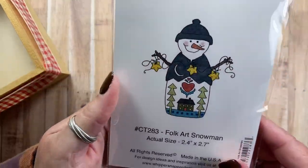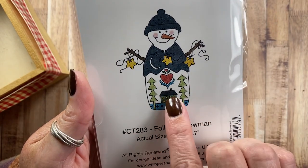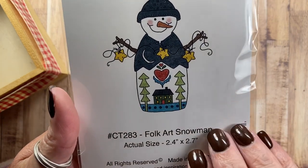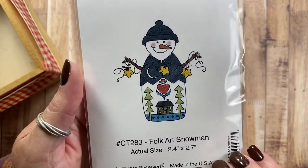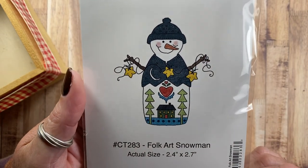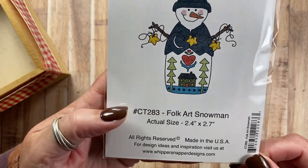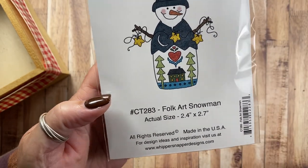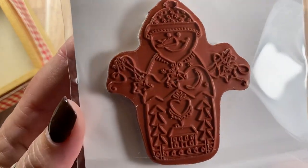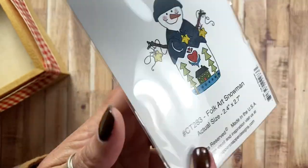And then I have Folk Art Snowman. This is like one of those figurines that are carved out of wood with different designs on them. I wanted to design a snowman that had some folk art images, and of course he's holding a garland with stars as well. There's a snowflake pattern on his hat and his vest. This is CT283 Folk Art Snowman. I like the moon on his sweater.